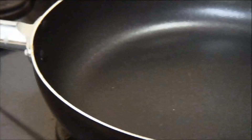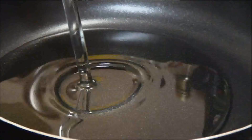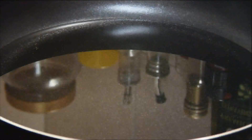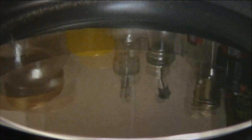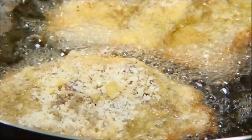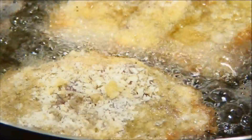Now what we'll do is add about an inch to an inch and a half of vegetable oil into a pan and heat this up over medium-high heat to about 350 degrees. Put the chops in in batches and fry them for about two minutes. It really depends on the size of your pan — if you have a fairly large pan you can do them all at once, or if you have a small pan you can do them individually.